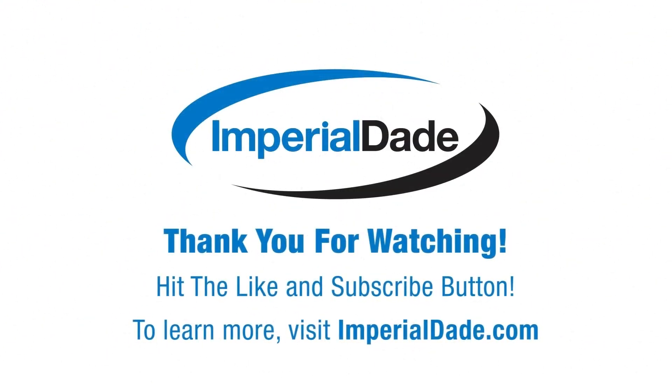I hope you found this video helpful. If you did, please make sure to like and subscribe and leave a comment below.